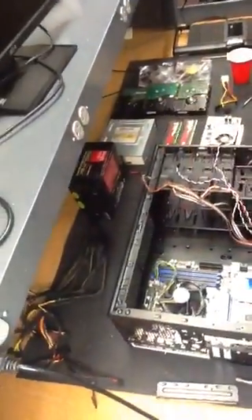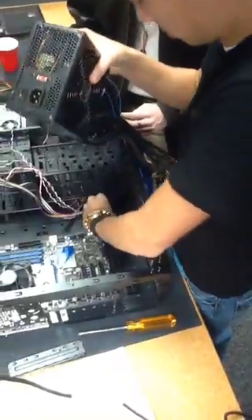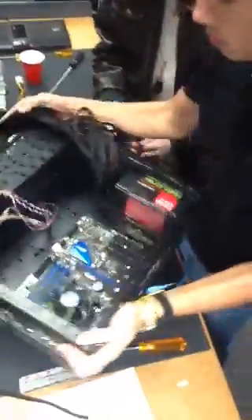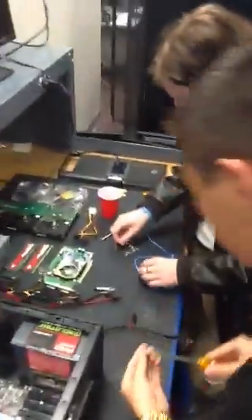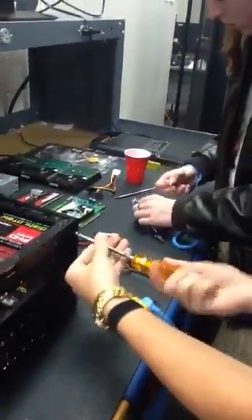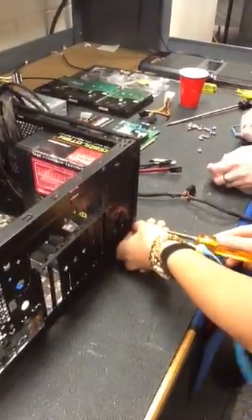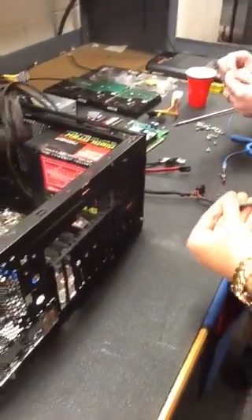Alright guys, next up we're going to do the power supply. This is basically — you could say — the heart, and then the CPU would be the brain. This gives it life. It probably wouldn't be best to be ungrounded when handling this because the chance of being electrocuted would not be fun. So make sure these cords are nice and steady.